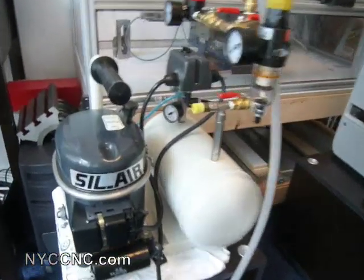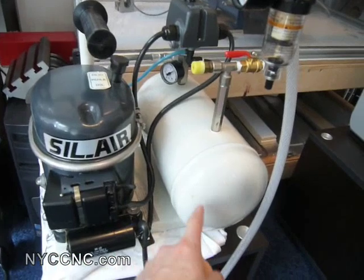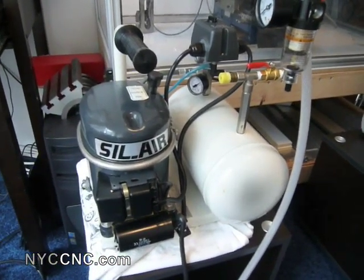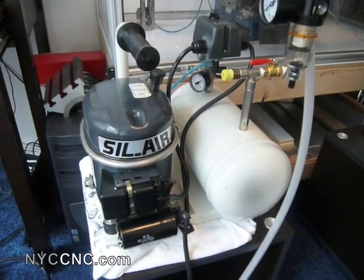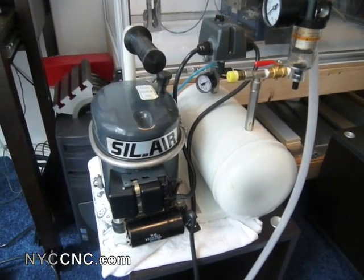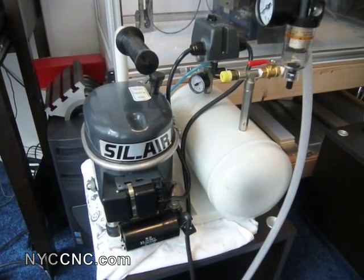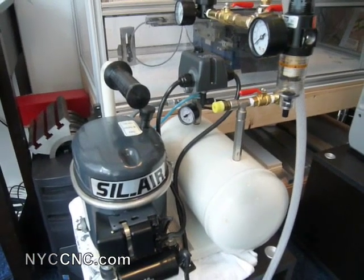So here's the compressor — built-in half-horsepower and a built-in gallon-and-a-half tank. As most folks know, the problem with piston compressors is you can't run them continuously. The advice is that for as long as they're running, they need to have the equivalent downtime before they start charging up again. This one has a set charge cycle: when the pressure hits 80 PSI, it'll charge back up to 125.